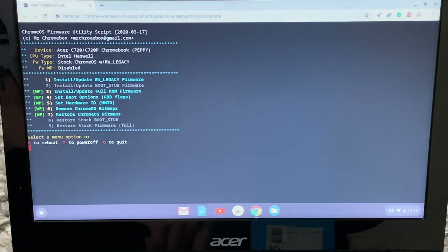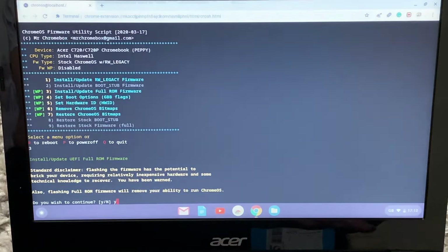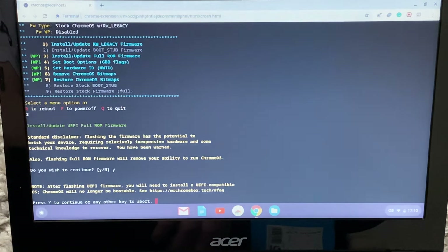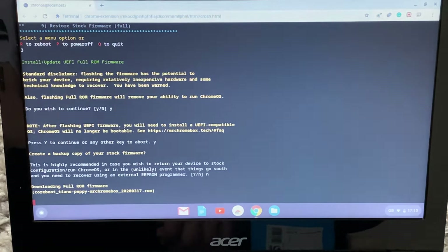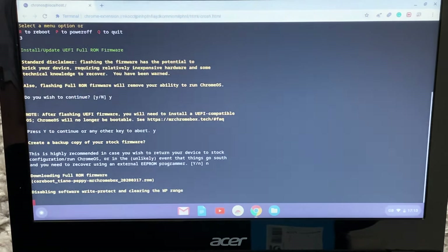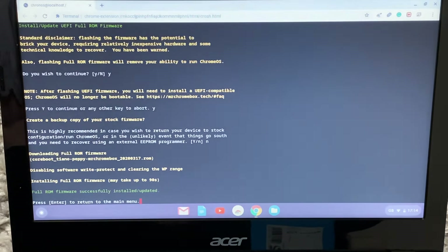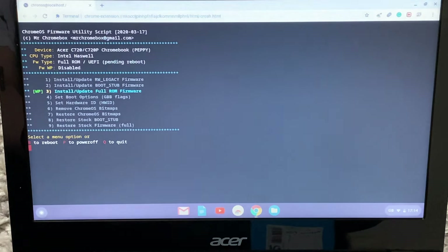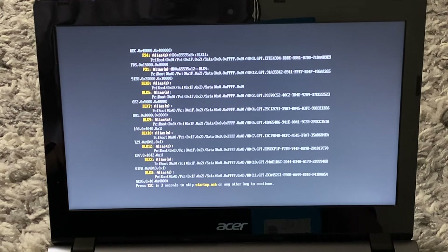Once you see this screen, click on 3, then click Y, then click Y again. Click 'No' since we've already made a backup. Now just wait. Once you see the message in green, press Enter, then type P. This will turn off your Chromebook. Once it's fully off, press the power button to start it. If you get a bunch of messages like this, it means it has worked.